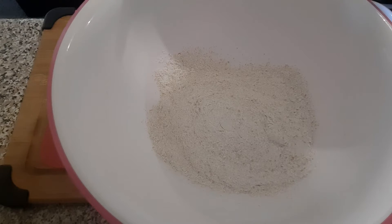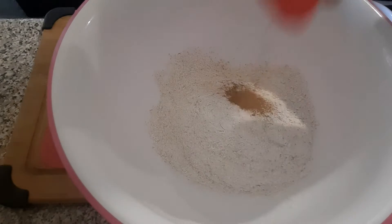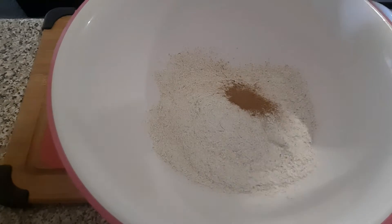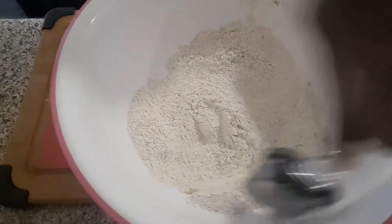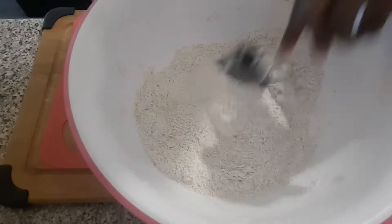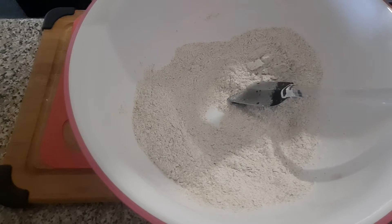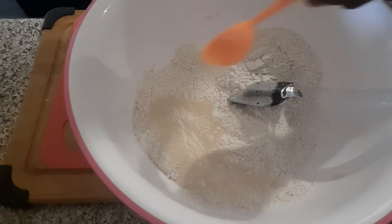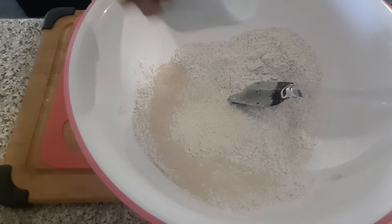In a big bowl I'm going to add my whole wheat flour, and I will add my salt and my cinnamon. Give it a good stir, because you don't want the yeast coming into contact with the salt. So just mix it properly, and then I'm going to add in one tablespoon of bread yeast, and then I will add the vital wheat gluten — that also goes in there.